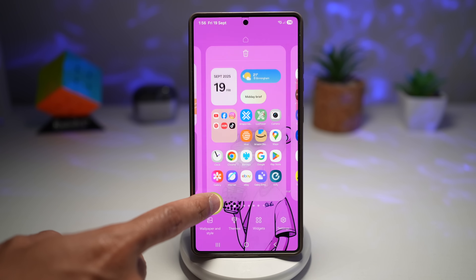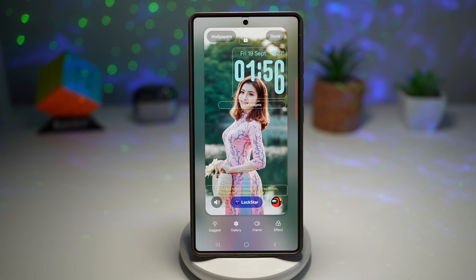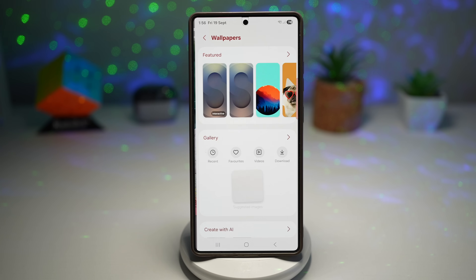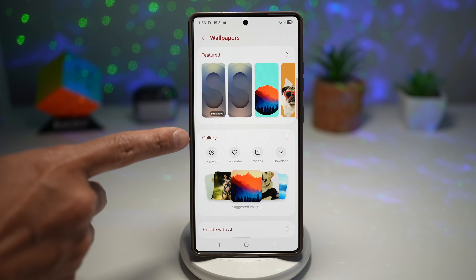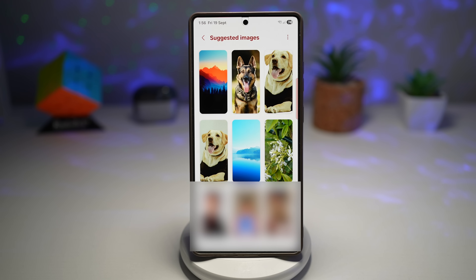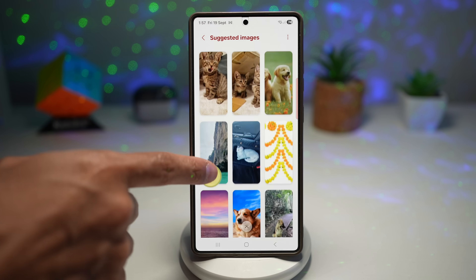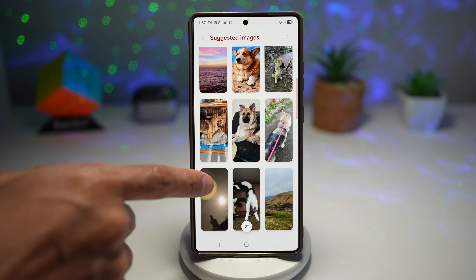To find this, long press on the home screen, tap on wallpaper and style, then tap on lock screen, then tap on wallpaper. In this screen, within the gallery section, you'll see the suggested images. Tap on this to see all the suggested images in your gallery — this is what Samsung Galaxy AI has done for you. It has gone through your gallery and found photos you should apply to your wallpaper. You can go ahead and choose anything you like.